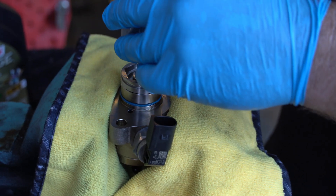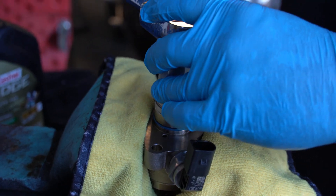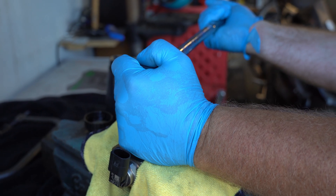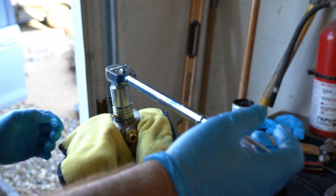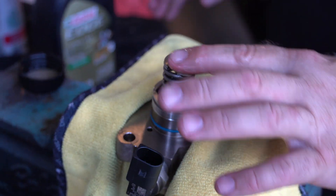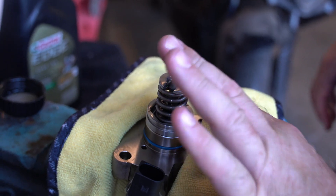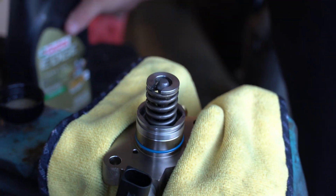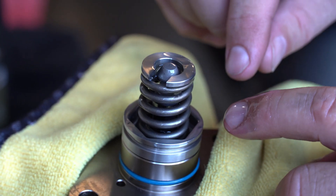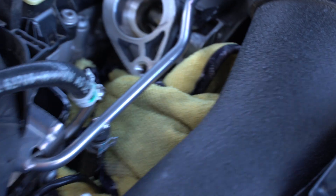Now we're going to be tightening this - there is no torque spec, just get it nice and tight. This actually appears to be the first detailed installation video for IE's high pressure fuel pump upgrade. We had to look up a couple of diagrams and pictures. Don't be scared when the mechanism can be pulled up and down - it'll get tight with fuel pressure once seated inside.